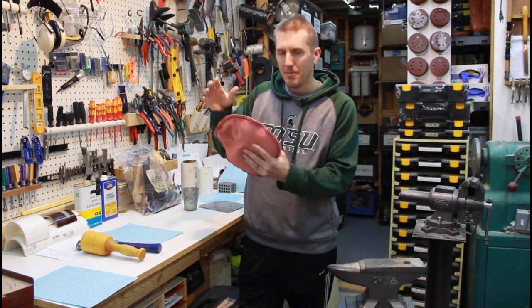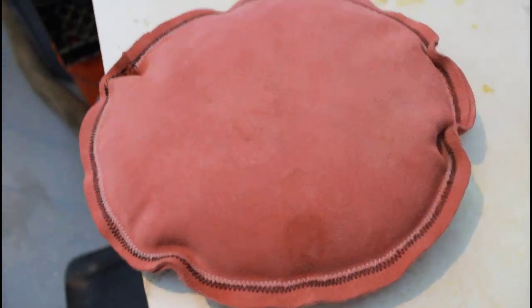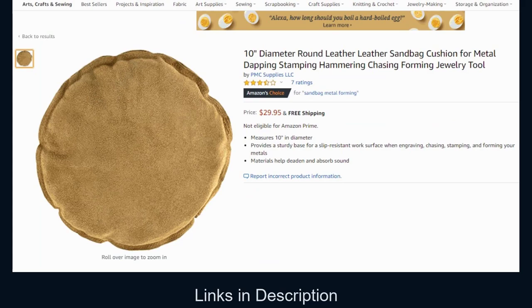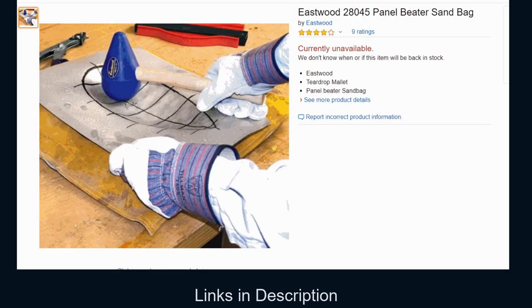One tool that's really useful to have in a shop, whether it's a woodworking shop or a metalworking shop, is a good big sandbag. You can buy these — they're not very expensive. A six-inch bag goes for maybe 20 bucks, a 10-inch bag for 30 to 40 bucks, and Eastwood makes a really big one for about 80 dollars. But this is one that I made.